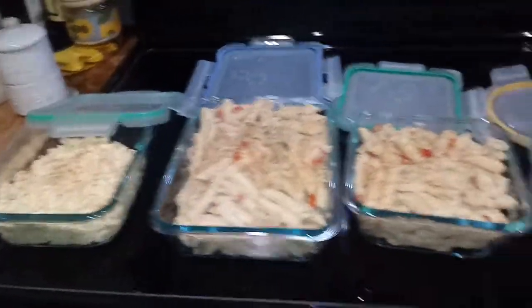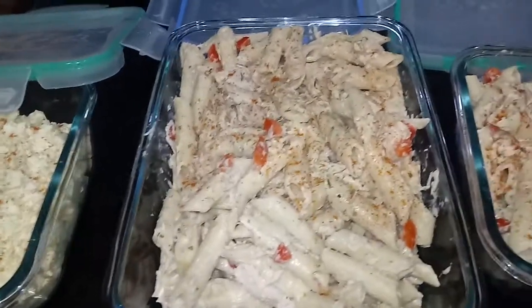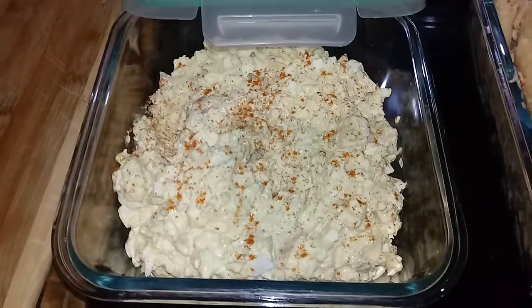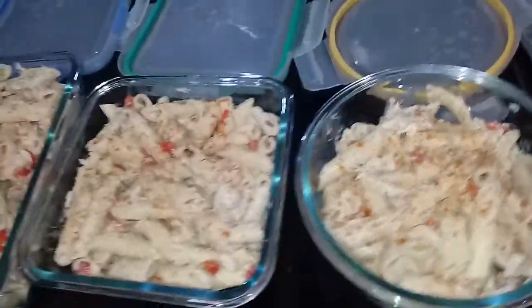I just wanted to show you how much food you can make. That's a big tray that's going to feed 4 of us, and that's a big tray that will feed 4 of us sandwiches for lunch and 4 of us for dinner. And then my son and daughter have those to take home with them.